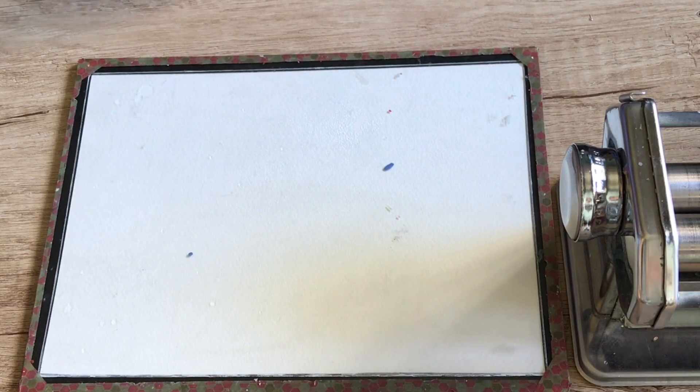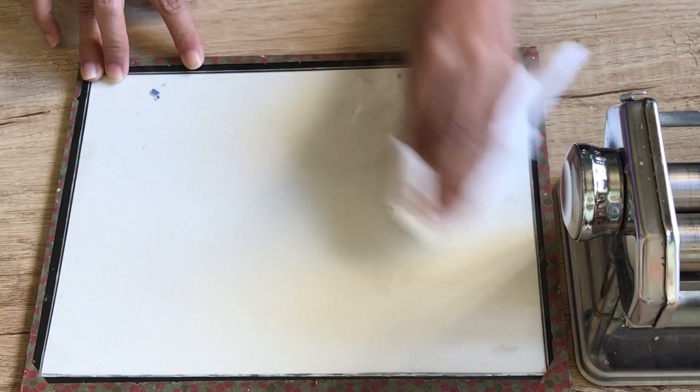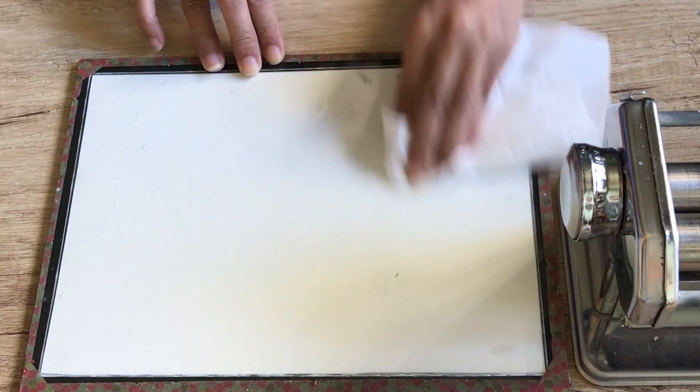As always, and especially when you're mixing colors, you need to start with a clean work surface. I spritz my glass mat with some alcohol and I'm wiping it down.